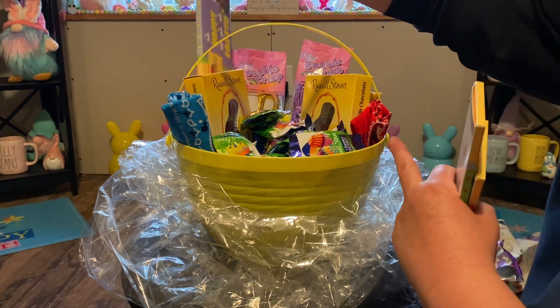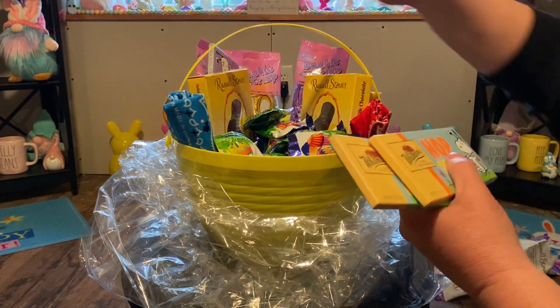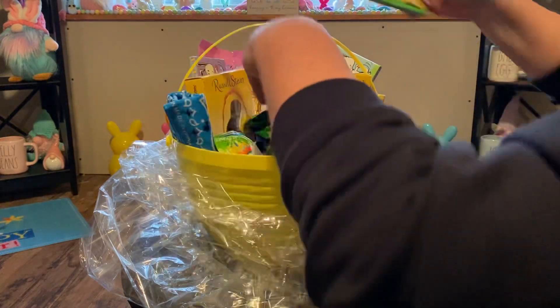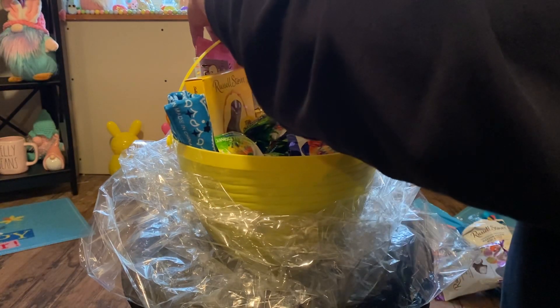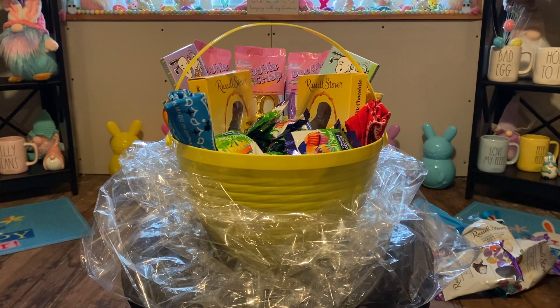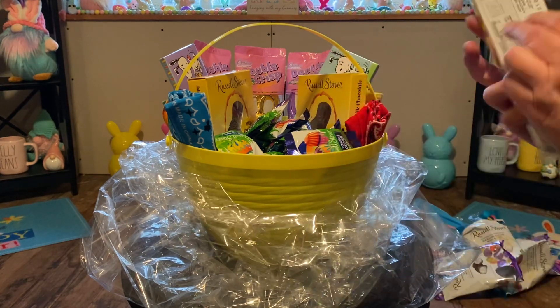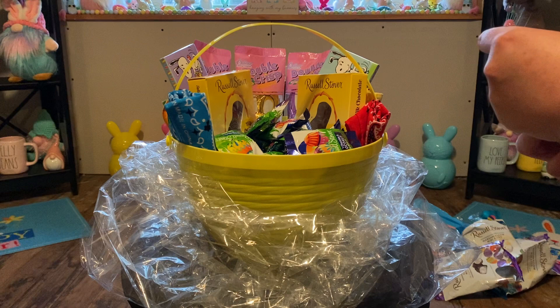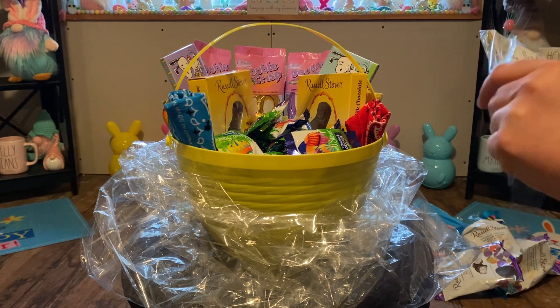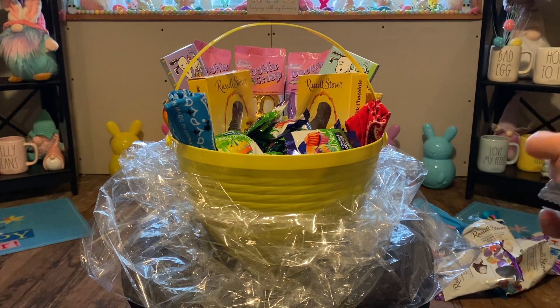So let's see — I'm just going to kind of fill in here a little bit. Again, it's not going to be perfect. Nothing is perfect. We're going to do that, and stick that out just a little bit more. And then we have some of these chocolate bars — these are quite lovely. They're made in Poland and they're wonderful chocolate bars. They always come out at Dollar Tree.